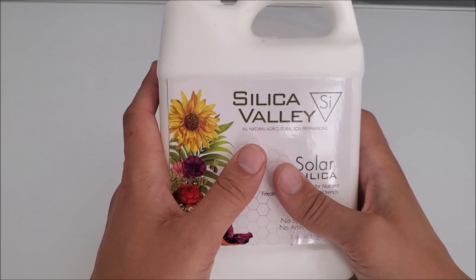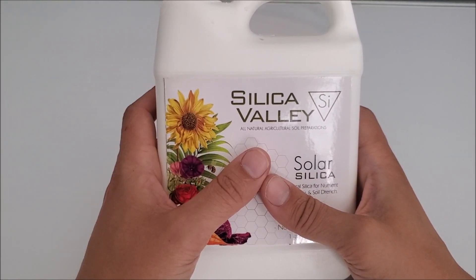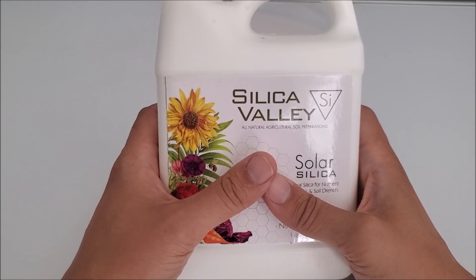Silica is going to make your plant drought resistant, more bug resistant, and it's going to increase and accelerate the plant's growth rate. Those are some of the core reasons why silica is so necessary for your plants.